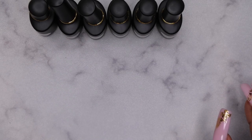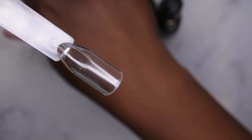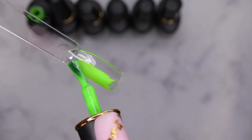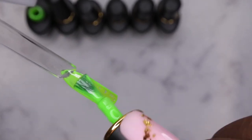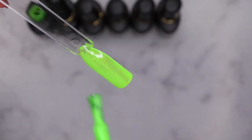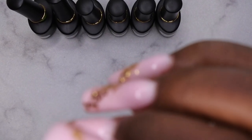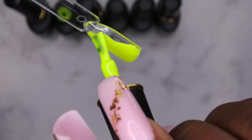I'm going to go through and swatch them all in order using my swatch sticks. Starting with BP MC01 — wow, that is a really pretty green, very vibrant, similar to that glow-in-the-dark green they sent me before. That's just one coat of coverage, and it looks like a jelly color. Born Pretty has some really great jelly colors because they're super opaque.